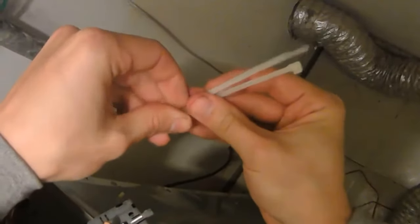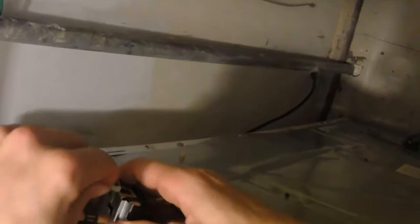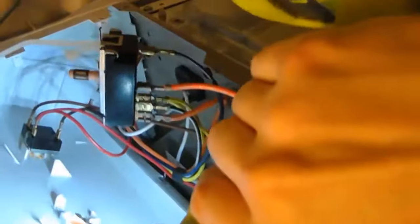Since the clips are already broken to the point where they can't be used to clip into, I'm going to use zip ties, snake through the affected switch, and then drill holes into the remaining damaged clips to tie the switch and the panel together.